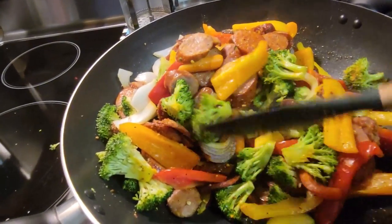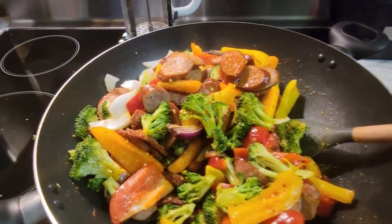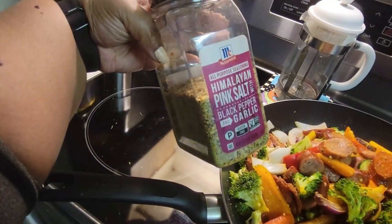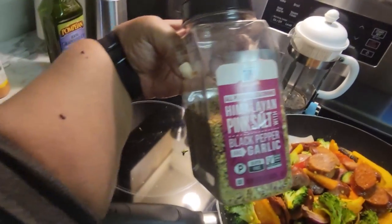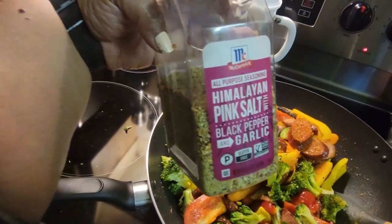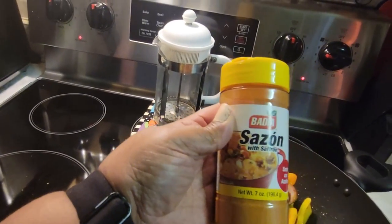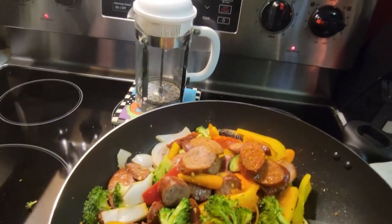It smells really good. It's got onions and bell pepper. I seasoned it up with some McCormick Himalayan pink salt and black pepper along with garlic flavoring — I get this from Publix. And I sprinkled just a little bit of this sazon, which is a Spanish seasoning.